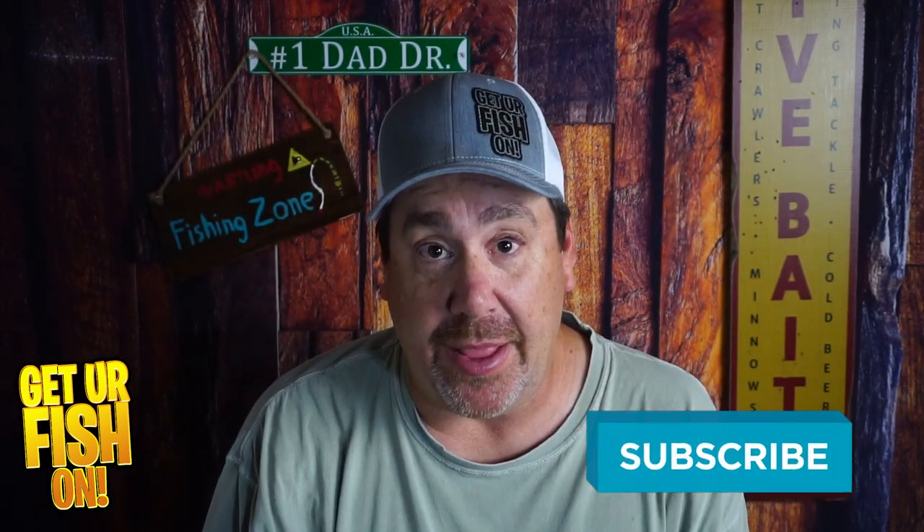So tell me what you think in the comments below. Thanks again for hitting that like and subscribe button. Make sure you comment below and tell me what you think. Remember, take a good fishing. Get your fish on. We'll see you all soon. Cheers.